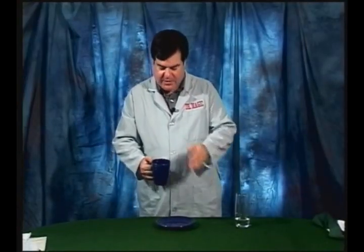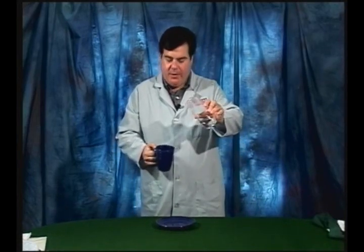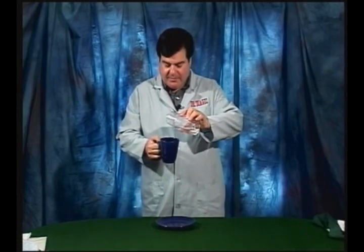It won't come out because it's just shoved in there — no glue, no nothing. Just put a paper towel in the mug. Get one cube of ice, throw it on top of the paper towel, and you're ready to go. Get a little bit of water and pour it into the mug.